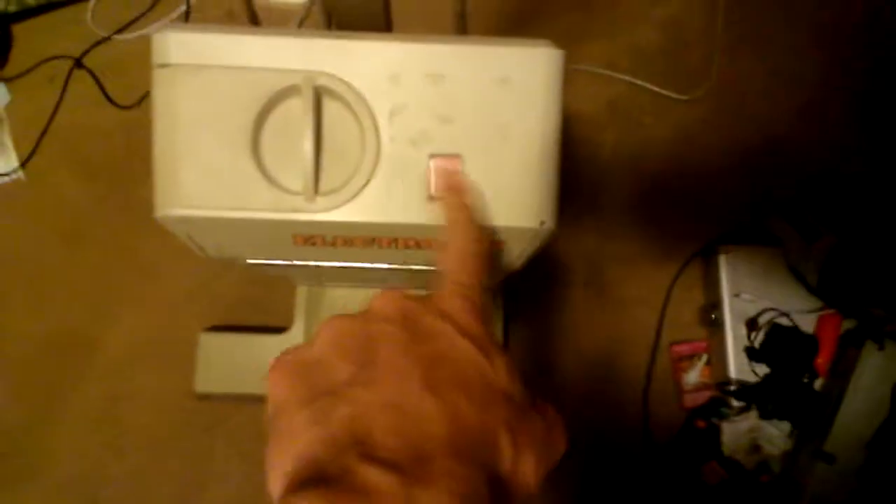It's got a little bag indicator to let me know when the bag is full, so that's always nice to have. None of these other vacuums have it, so either way it's a good little vacuum.